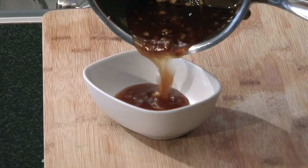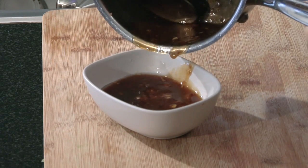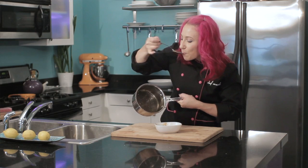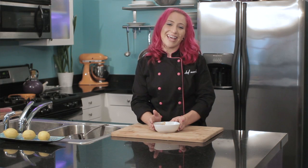Oh, it smells so delicious. Delicious. And that's it. This is the perfect apricot ginger teriyaki glaze to go on your favorite stir fries, meats or veggies. This is Chef Mariko Omegodomo showing you how to make an apricot ginger teriyaki glaze or sauce.